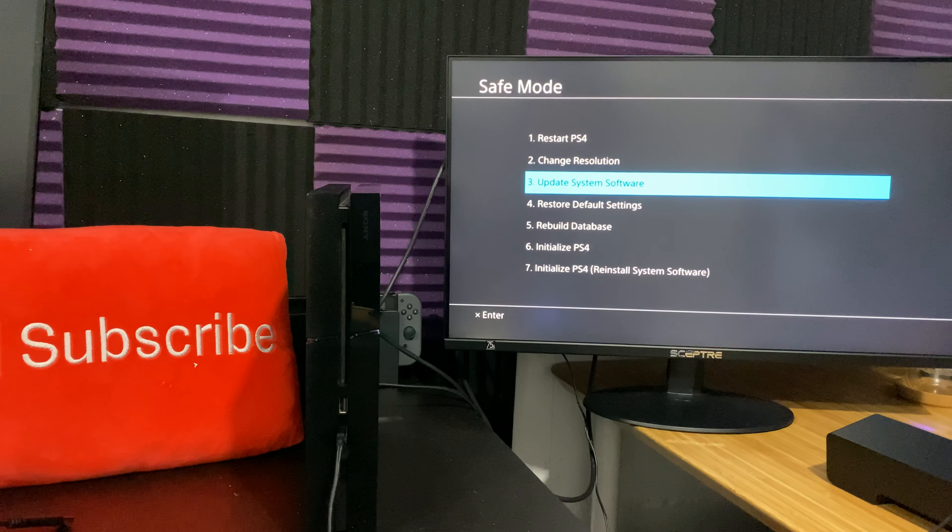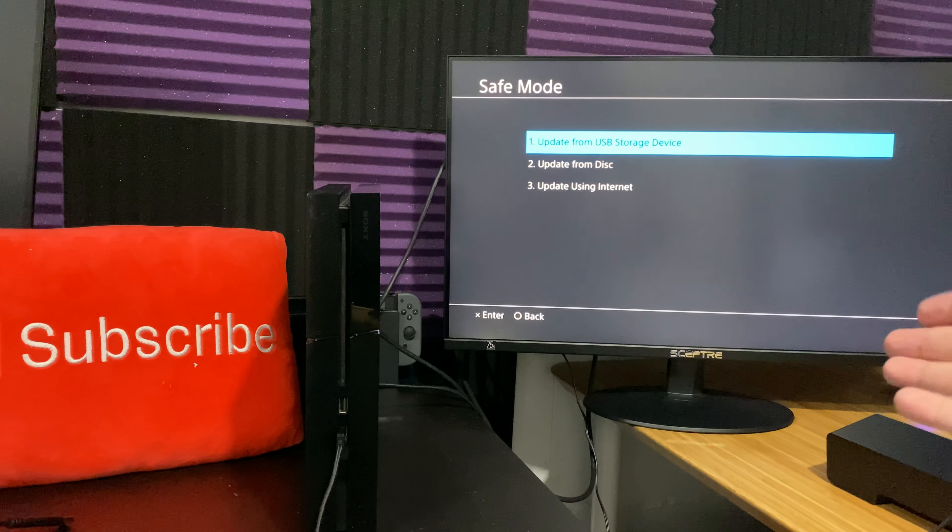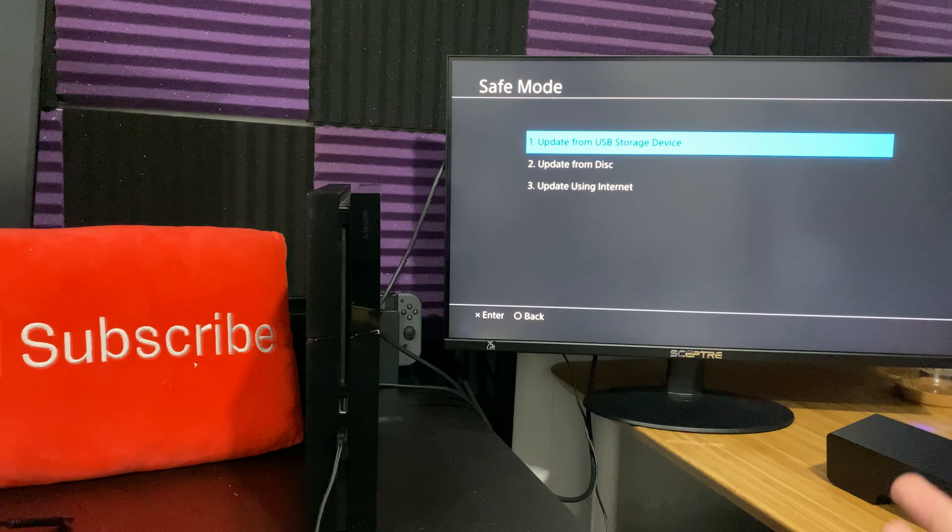Most likely you're doing this because your system is having problems — you're trying to play some games and getting a bunch of errors. You don't have a USB and you want to reinstall or update your system without losing your data. The first option is the USB method: you download the update from the PlayStation website, put it on the USB, connect it to the PS4, click that button and you're good to go. Obviously if I do that right now without anything connected, it's not going to work.